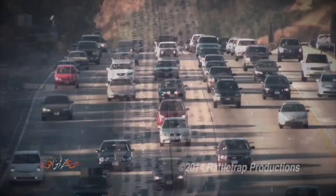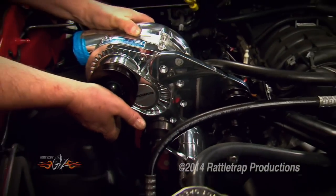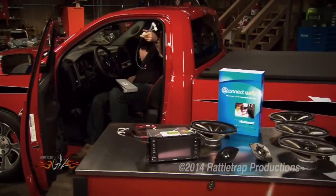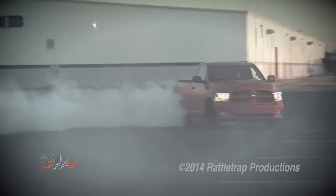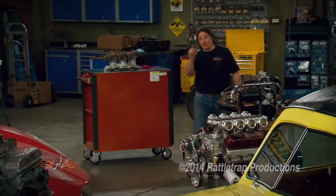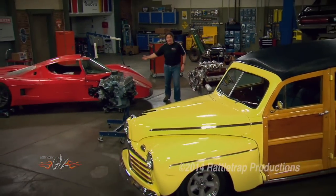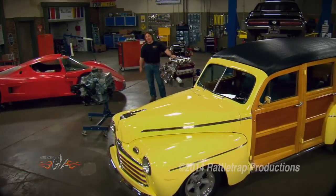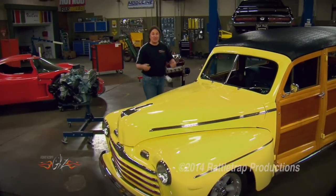In the world of the automobile, we are always striving to make them better in some way, whether it's power or mileage or looks or handling. That's the whole point of the aftermarket — making things better. But bringing a better product to market requires research, development, and testing. And testing an automotive product can be a heck of a lot of fun. So when we found out that E3 was testing a new spark plug for top fuel drag racing engines, we had to check it out — for scientific purposes, of course.